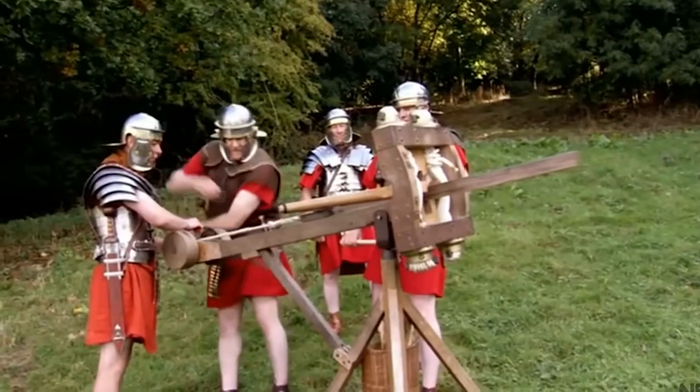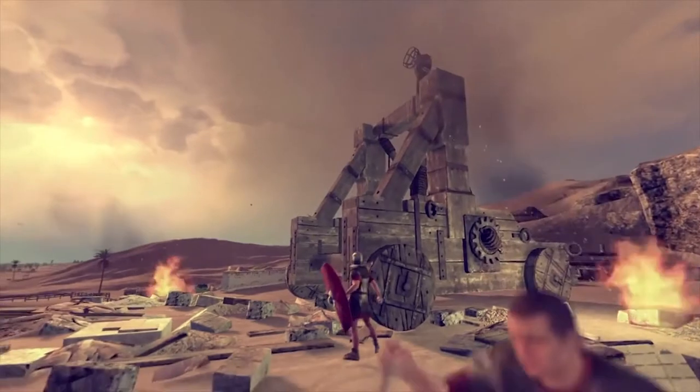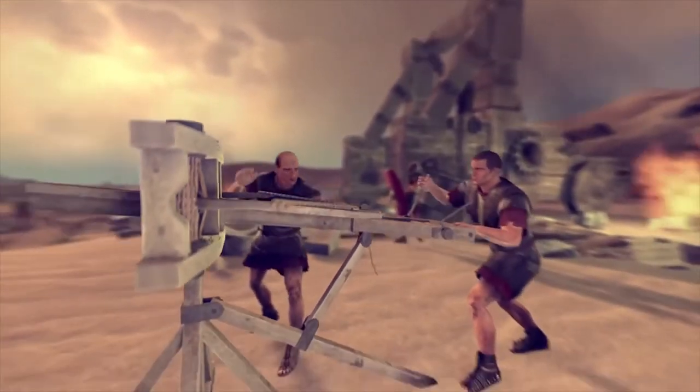Even in the 19th century, when designs of ballistae and remnants of ones from ancient battlefields were found, researchers were unable to recreate them or understand how they functioned as weapons. It was only in the 20th century that modern engineering had caught up enough to make sense of them.